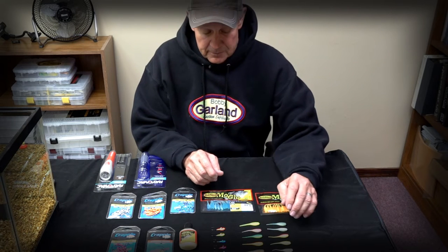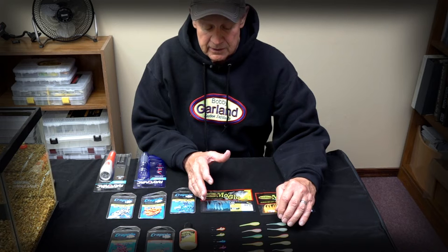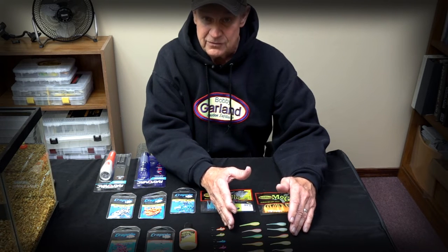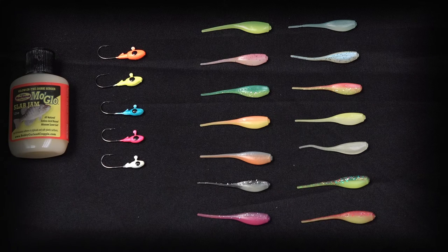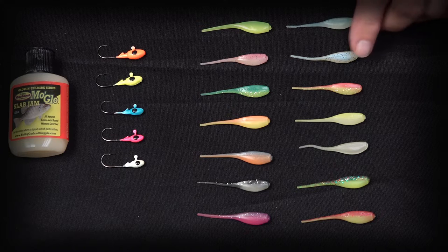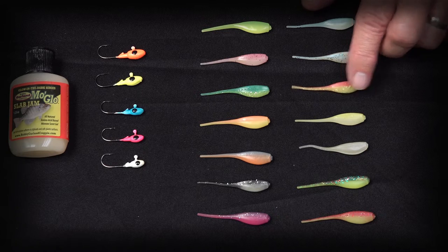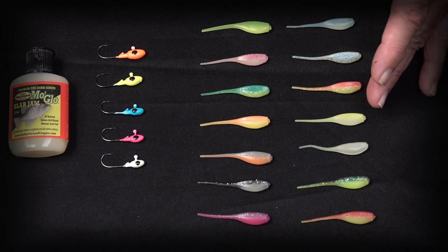Let's talk about our Mo'Glo soft plastic line. We introduced this series in 2010, and we've been adding colors along the way. We now have 14 colors in our Baby Shad series — the most colors of any single Mo'Glo product. We have colors in all of our different product lines. Running through them quickly: Blue Ghost, Monkey Milk Glow — obviously no doubt where those names come from — and Electric Chicken Glow, one of our most popular colors.